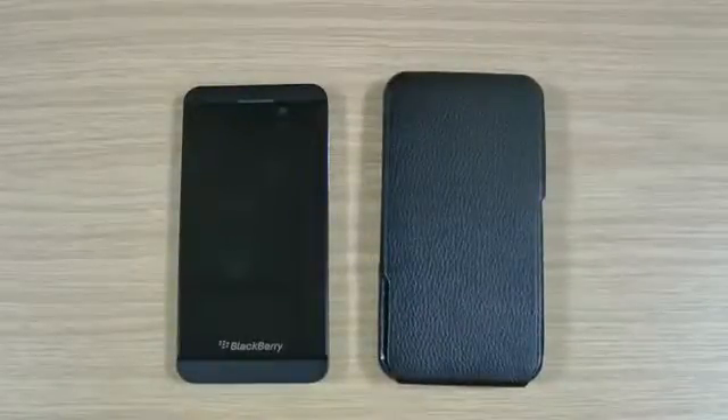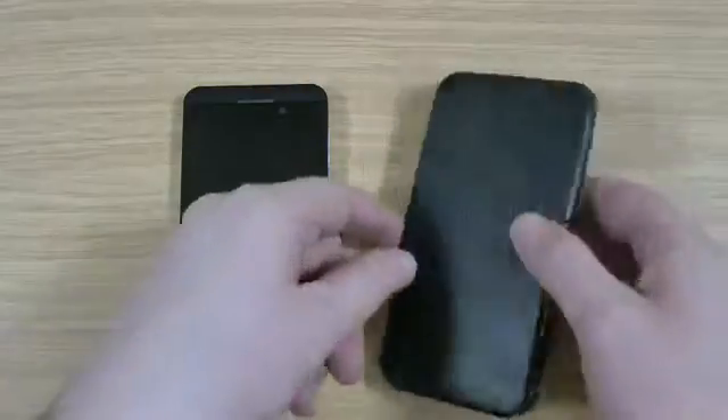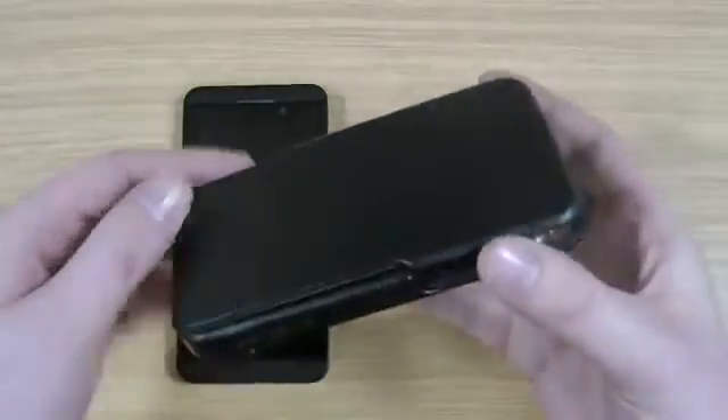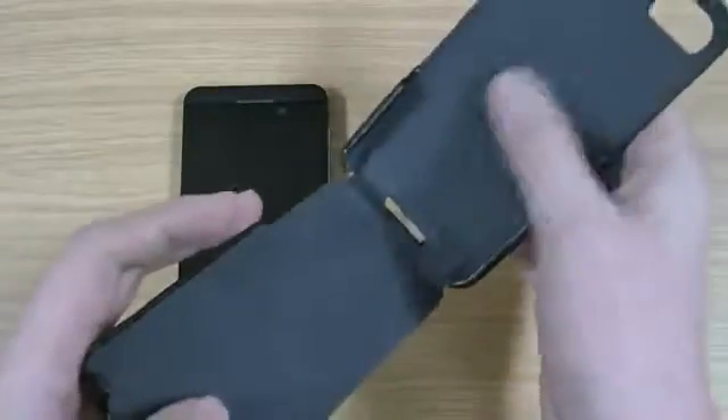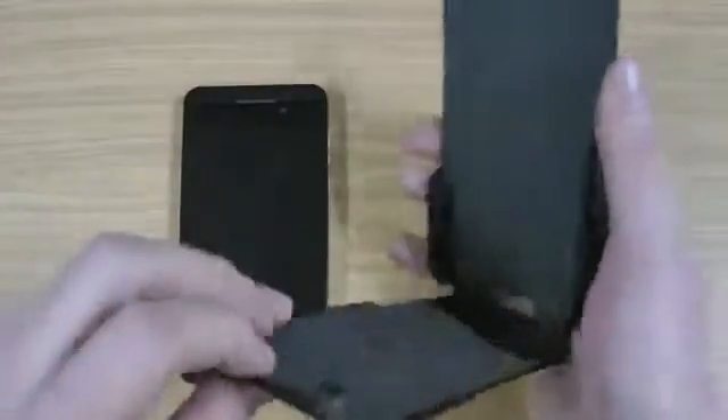Hi, I'm Ollie. In this video I'm going to be taking a look at the Casemate Signature Flip for the BlackBerry Z10. This is the case itself. It's genuine leather, flips open as the name suggests. So you've got a soft inner lining with the genuine leather outer.